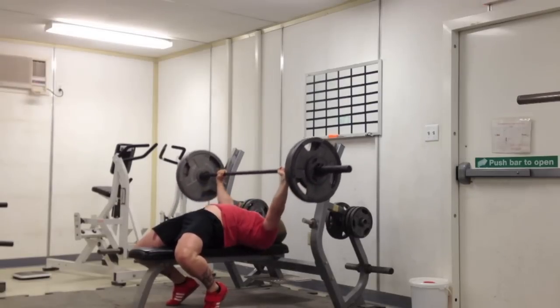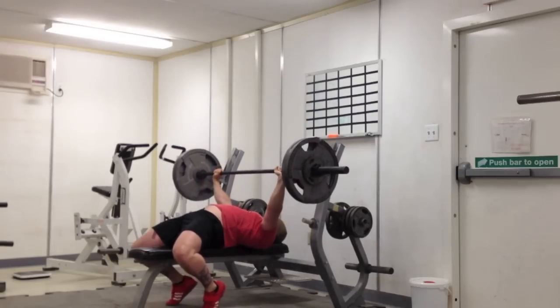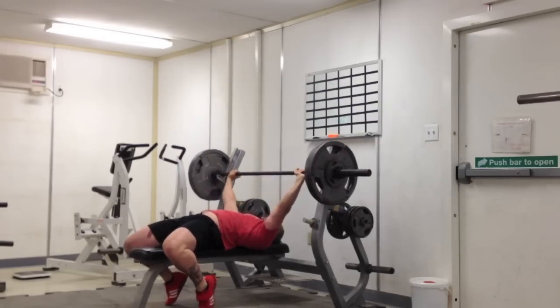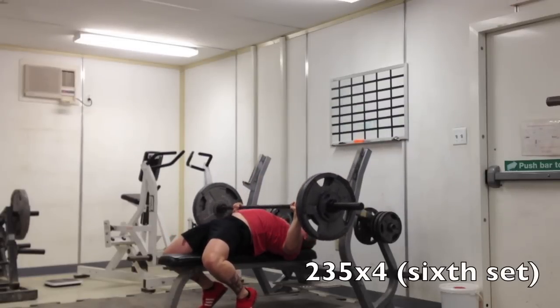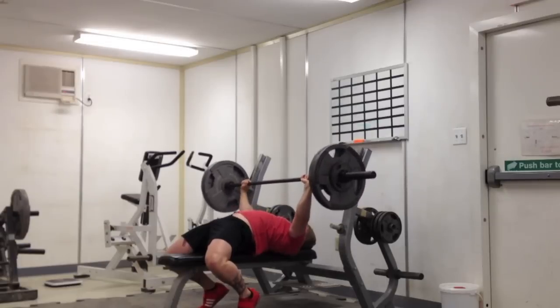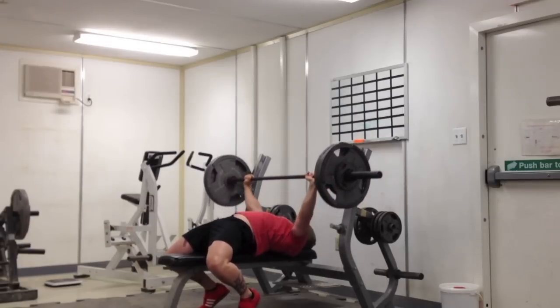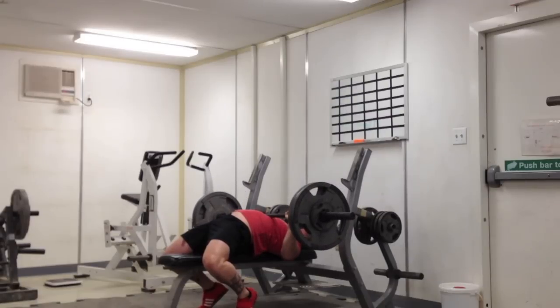That way it keeps me strong off my chest without really bringing down my working intensities. Because if you're pausing every single rep — say you're doing sets of four, five, six or more — you're going to have to knock your intensities way down. I'm sure you'll get stronger, but not at the same rate that I would like. These right here are certainly moving really fast. I'm very excited for my T2 weights — getting really strong off my chest and the lockout's getting strong.